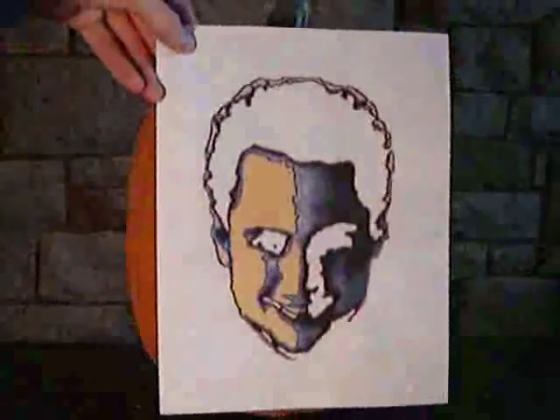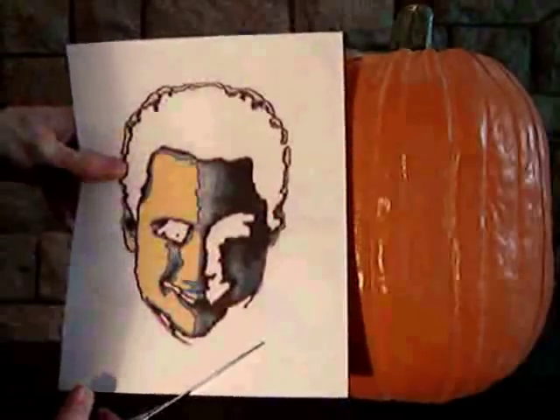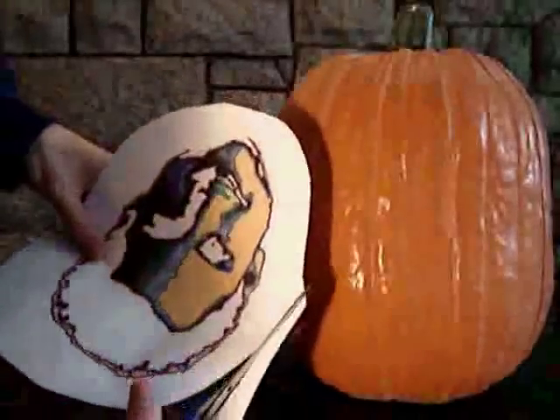We will start by attaching the stencil to the pumpkin. First, cut out the stencil with scissors so it will fit on your pumpkin. Leave at least an inch border around the design.